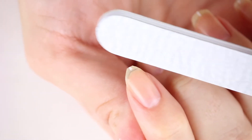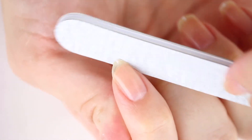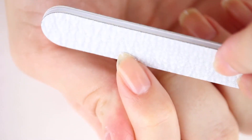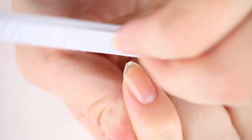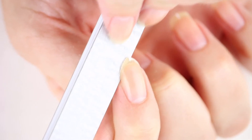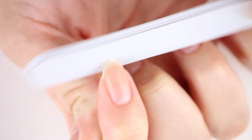I start by using the 180 side of my file and shape from corner to center on one side of my nail. It is important that you file all the way down to the corner so that you don't end up with a nail that looks part square, part rounded. Be careful not to file into the side walls of your nail, just the corner.